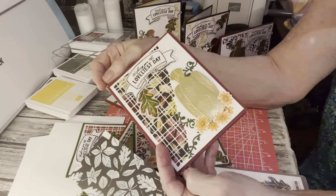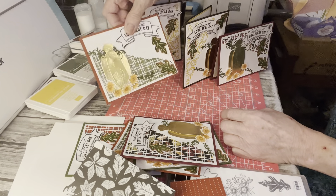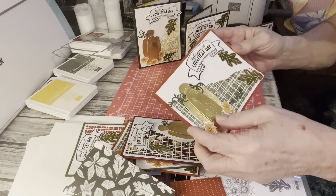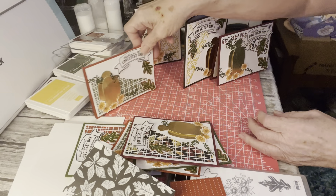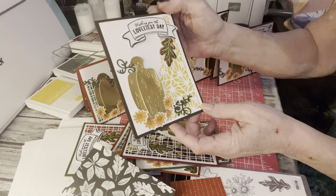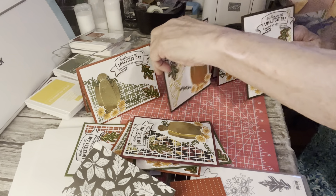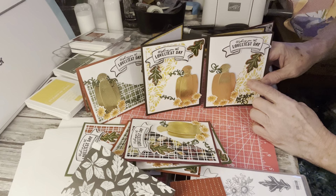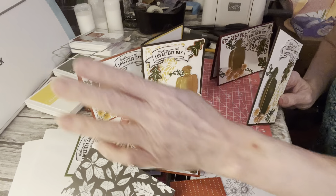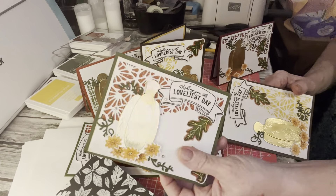I absolutely love these cards. I think they're beautiful. They took me forever because there's a lot of steps involved and I still got to put the rhinestones on. I tried to make them all different — similar, but yet like this one opens on the top in landscape and this one portrait, and the die is on this side. Sometimes they're on the other side. I made two of each color card base — this is Early Espresso, Cajun Craze, Merry Merlot, Mossy Meadow for that one. So I made eight cards altogether.